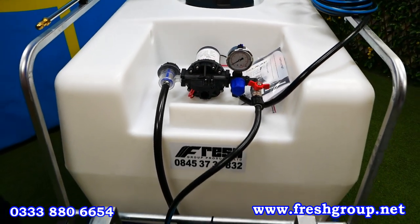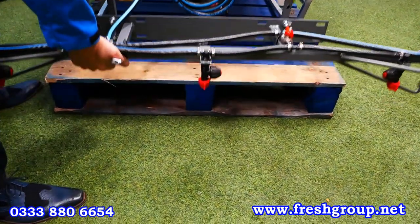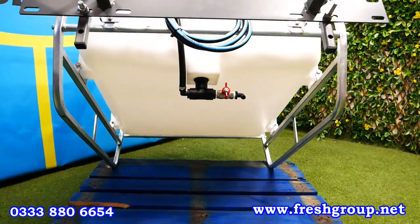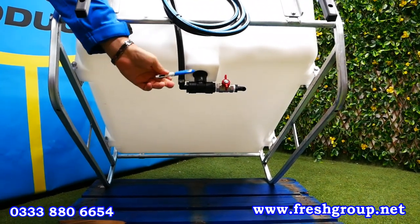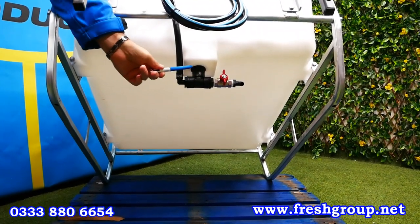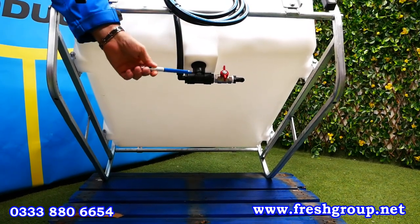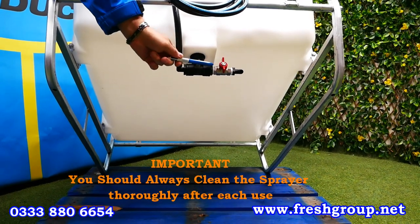If the camera would like to go out — I'm going to lift the sprayer up and if it can go down and take a view underneath, you'll be able to see. This is where the fluid is being drawn up into the pump that you saw a moment ago, and here's a tap which is used when you are cleaning out after use.